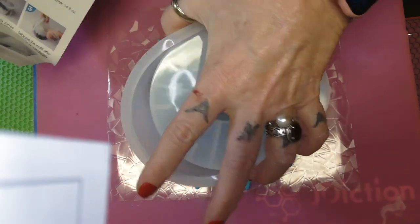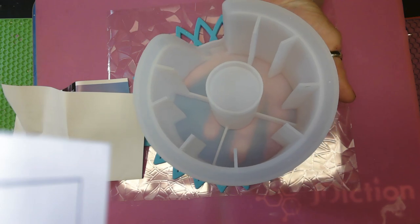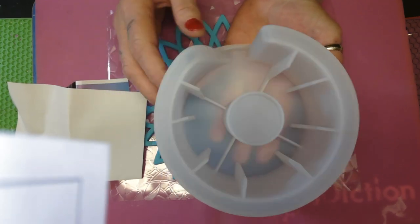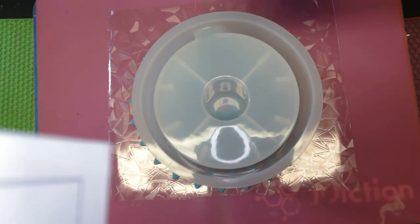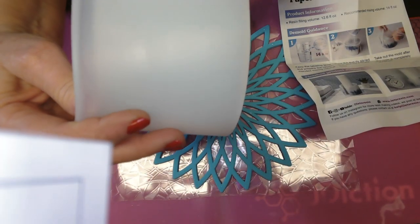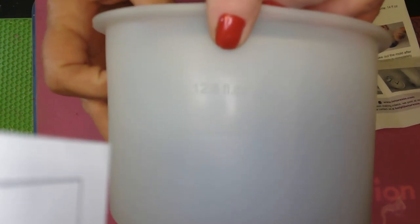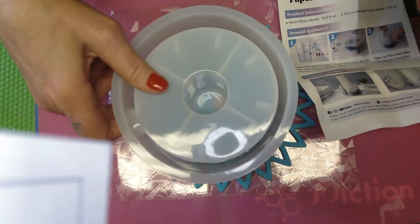I think you can put a roll of toilet paper on here if you want — use it for a toilet paper holder in your bathroom. What are you talking about, Wanda? That's what I'm talking about, y'all. It says on the mold — that's what I love about Less Resin's molds — it has how much ounces it takes to fill the mold. 12.6 fluid ounces. That's what I love about it.